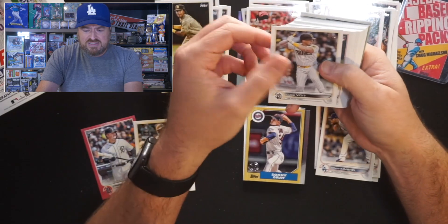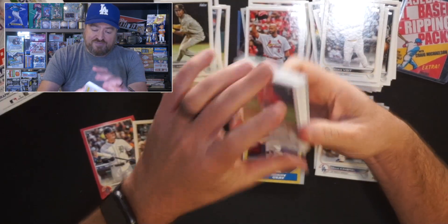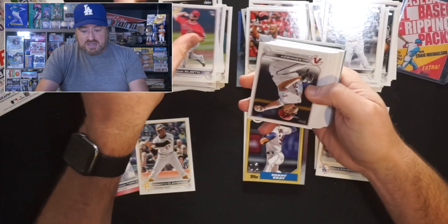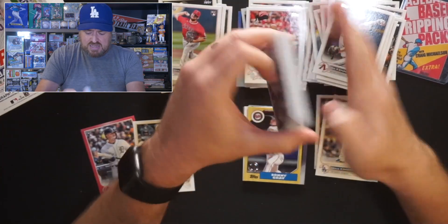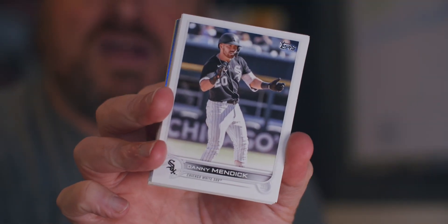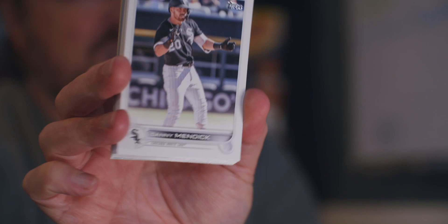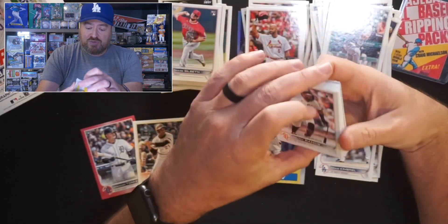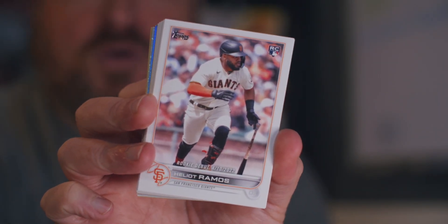Kelvin Gutierrez for the Orioles. Luke Voigt. Chase Silseth for the Angels — rookie pitcher, and he's young too. Ian Kennedy for the D-backs. Eric Fetty with his City Connect. Danny Mendick. Donovan Walton — I do not know you. Helio Ramos with a rookie debut for the Giants — I've said before on the channel, the guy spent like three seasons in AA due to all the COVID stuff, and he finally got his cup of coffee. I don't think he'll be a superstar, but he'll be a good serviceable outfielder.